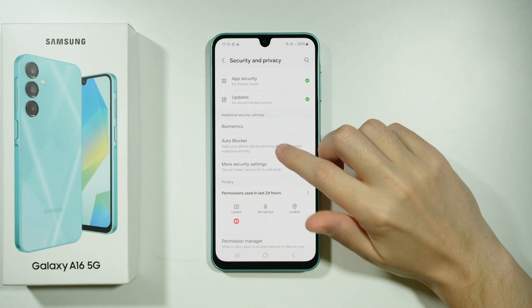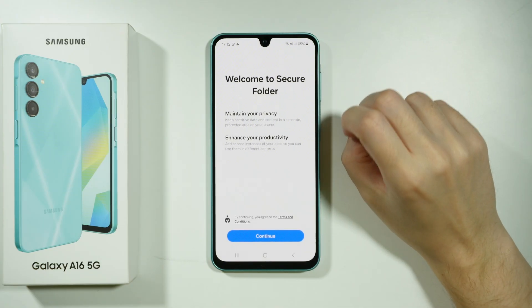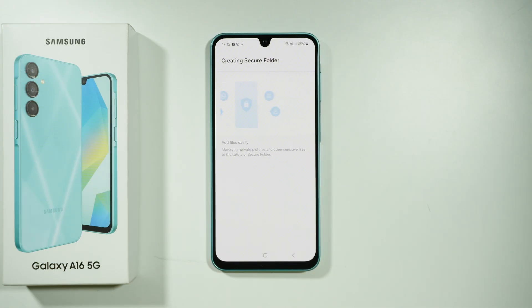Now over here we need to go to More Security Settings. And over here we have Secure Folder — we want to tap on this option. Press Continue, and now we are creating the Secure Folder. It might take up to a minute to set up the Secure Folder.